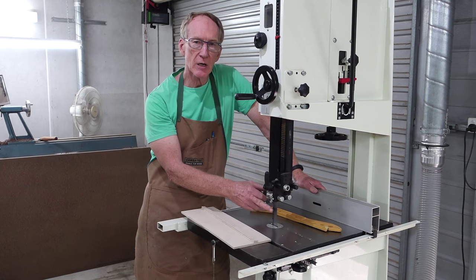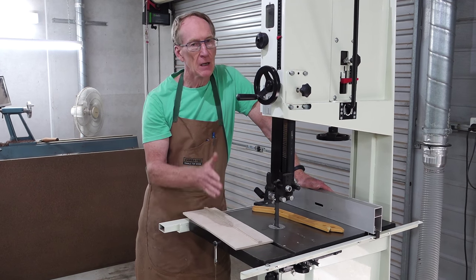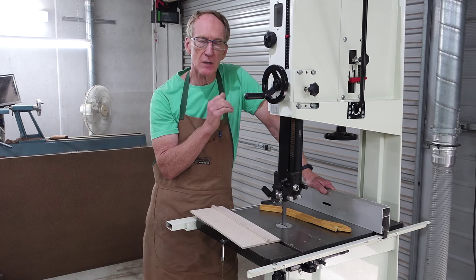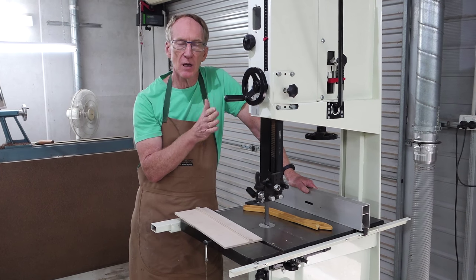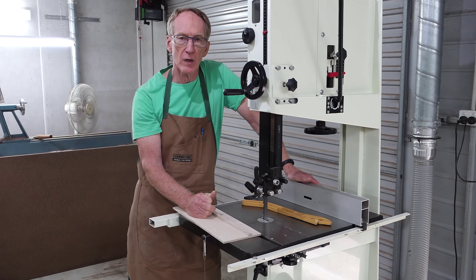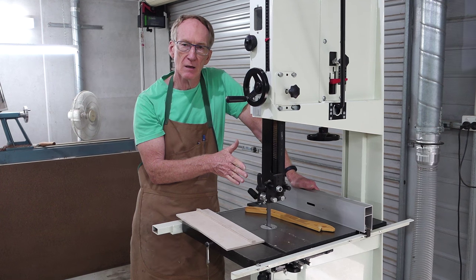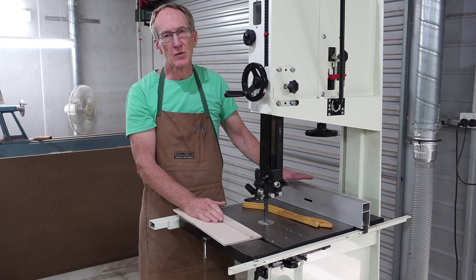In my experience, once you've done that with a freshly installed blade you don't need to do it again. Some people think that as the blade becomes duller it will shift alignment slightly, so if you're doing an important cut it's always good to check beforehand. And of course next time you change the blade and put a different blade in, you'll have to go through that process again — but it's much simpler than trying to do something fancy.